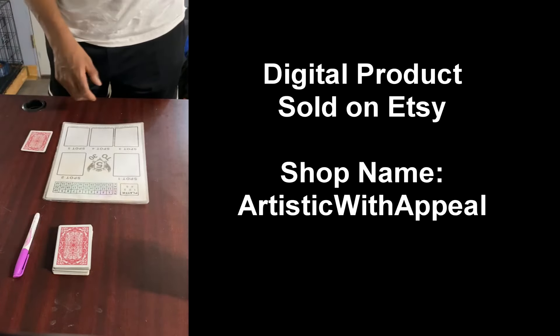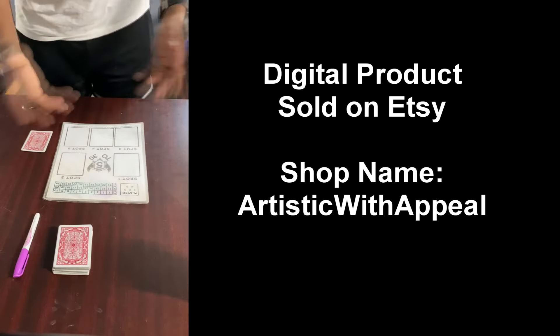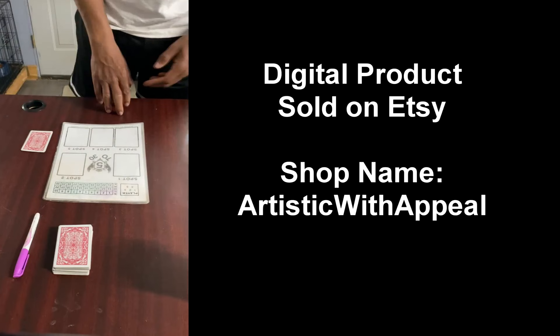You don't have to spend a lot of money on it. After you get the prints you can go get laminating sheets, and if you have an iron or a heat press, that'll be a way to protect your sheets.